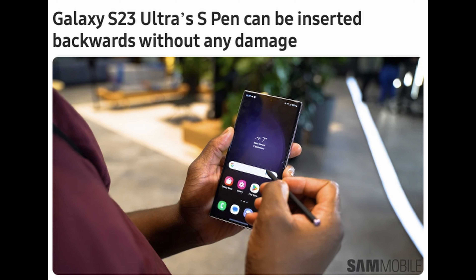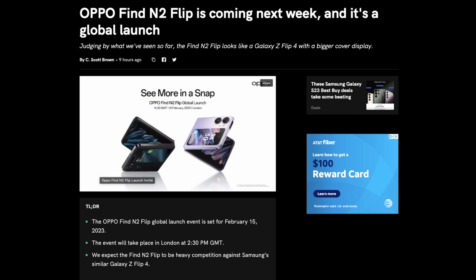Next up is a pretty cool story. I have the fold version — the OPPO Find N2 Fold — but what about the OPPO Find N2 Flip? Both phones were released in China already, but what about worldwide? Bad news: the Fold is still not coming out worldwide as of right now, but the Flip is. So if you've been looking for an alternative to the Galaxy Z Flip, the OPPO Find N2 Flip is coming next week and it's a global launch.